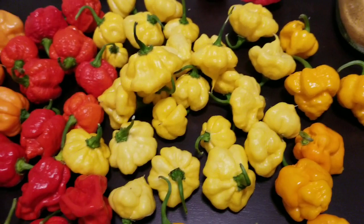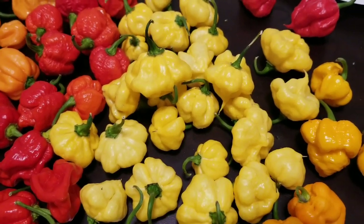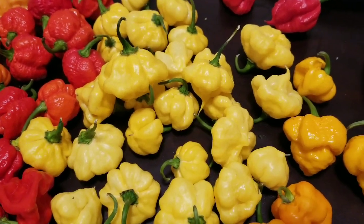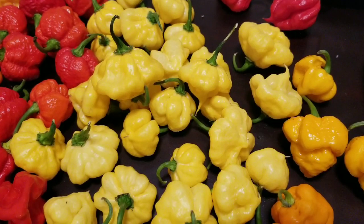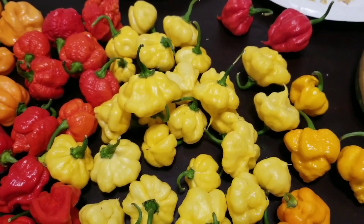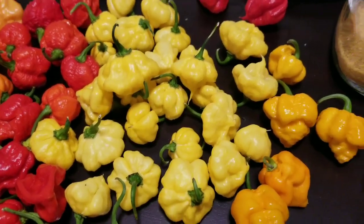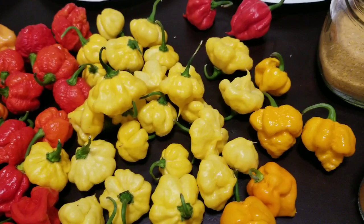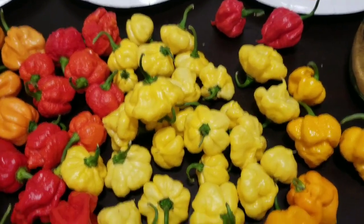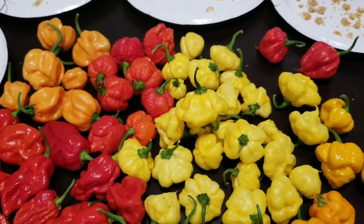My first two lemon starburst plants — one is in a 20-gallon and I think it was like 173 pods already, and the 32-gallon one in the trash can produced, I want to say, 156 pods or something like that — I'd have to check my Excel sheet. Those two plants alone, I harvested close to 400 pods already, which is definitely good compared to last year where I barely got probably 20 or 30 pods the whole season.